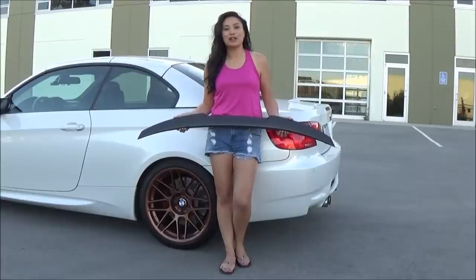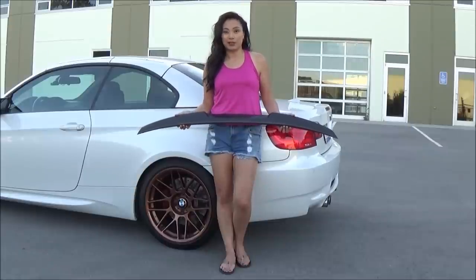Hi everyone, I'm Tara. This is my 2011 BMW M3 hardtop convertible. Today I'll be installing a carbon fiber spoiler.